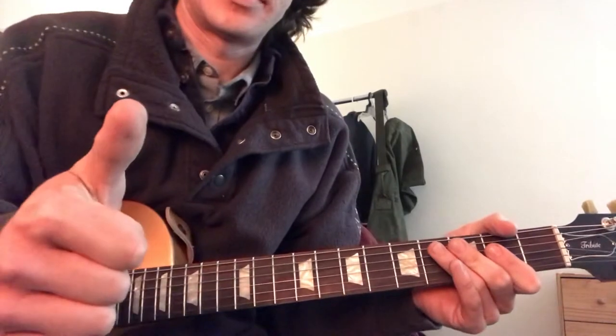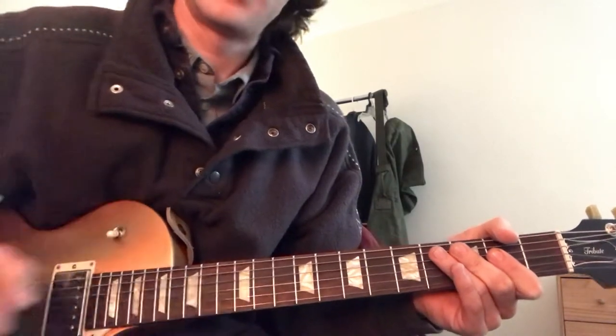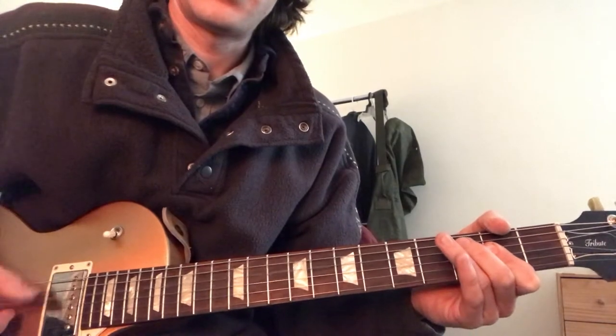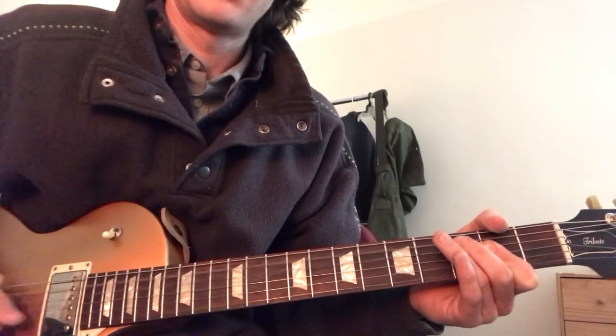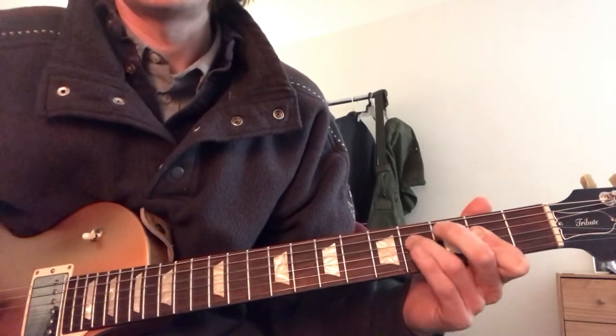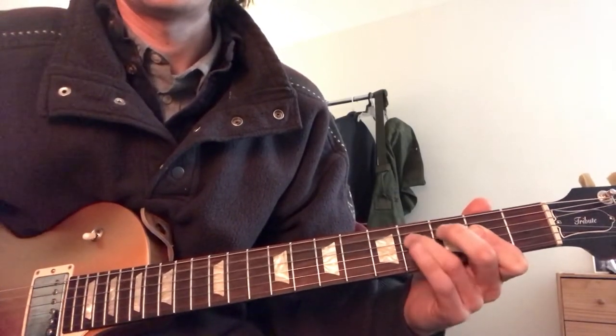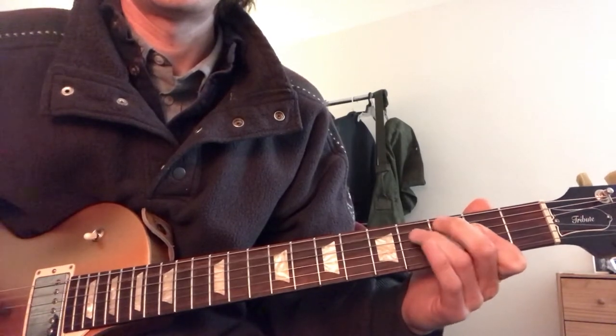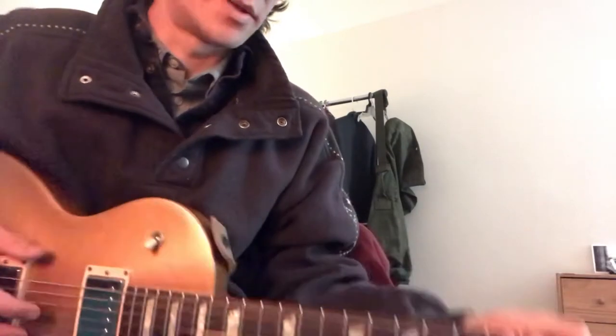Start off, gotta get your thumb going on the A and D string. And then he has a little bass run. Sounds pretty ugly when it's played slow, but that's how it goes.